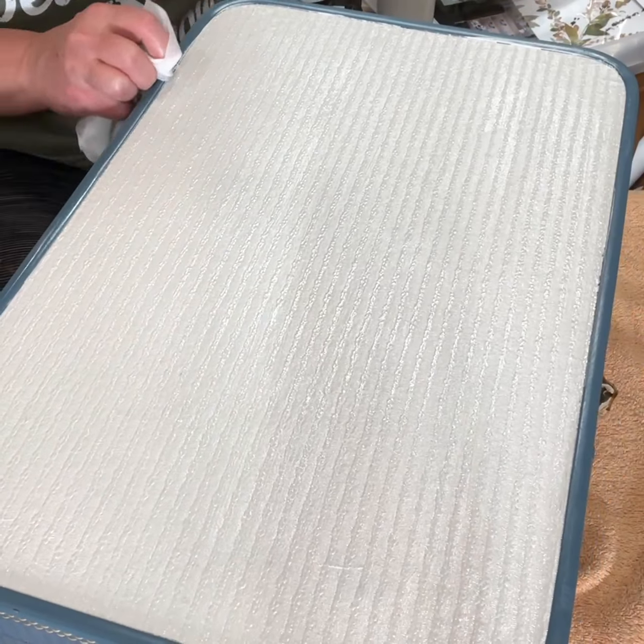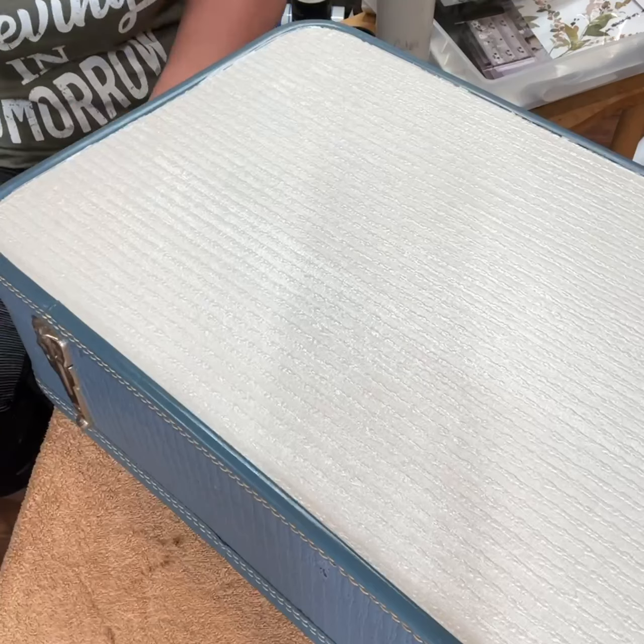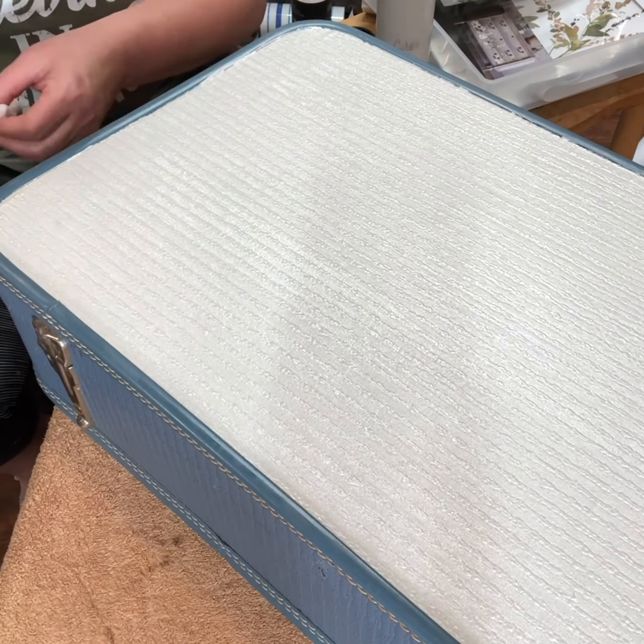Hey guys, this is Tammy from Flippin' Furniture again, just working on the other side of this suitcase — the same blue suitcase that we did the farm theme on.